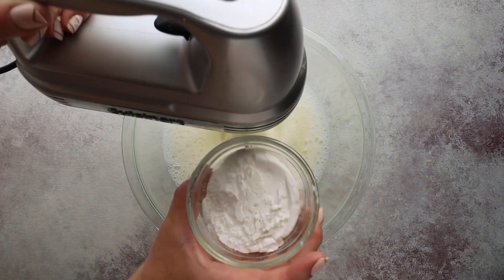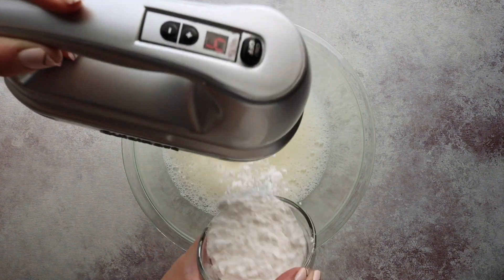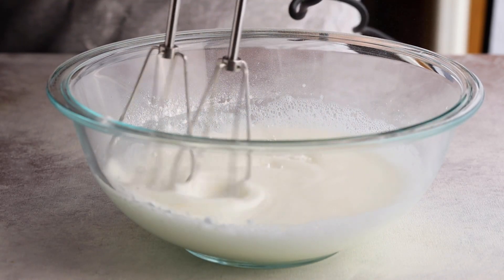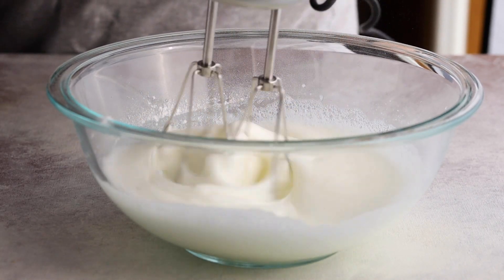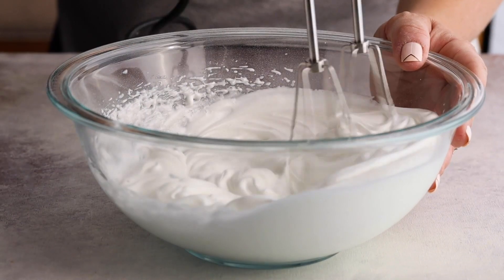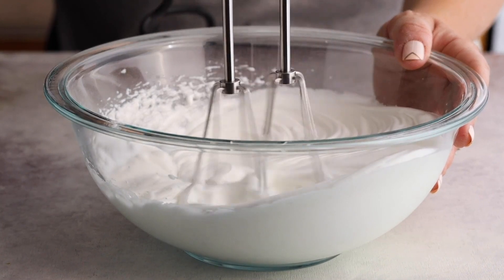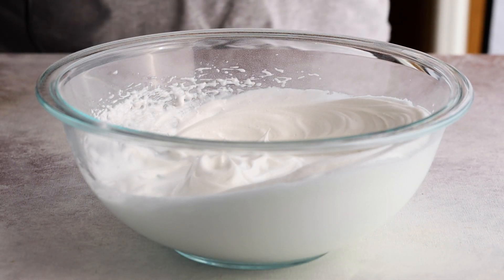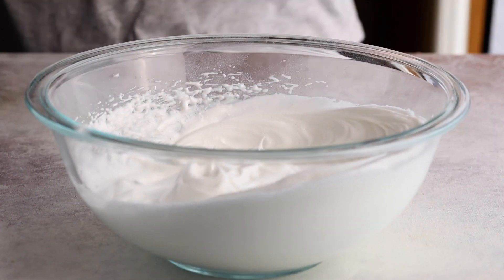At this point add in your sweetener — half a cup of powdered erythritol. If you want to color these pink, purple, or blue, add in your food coloring drops now. Continue whipping until you get extremely stiff peaks. It'll take several minutes, but you want to whip it enough so that when you tip the bowl over, nothing comes out — that's how stiff those peaks should be.